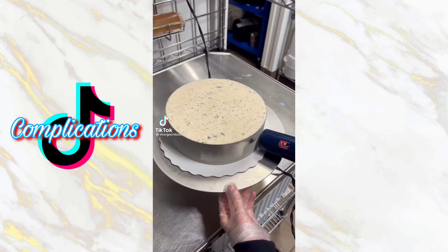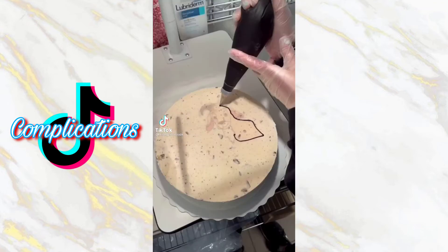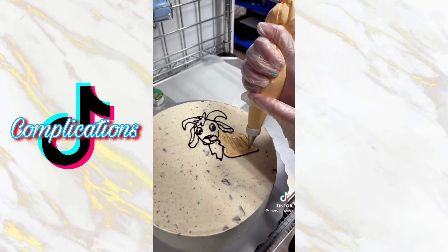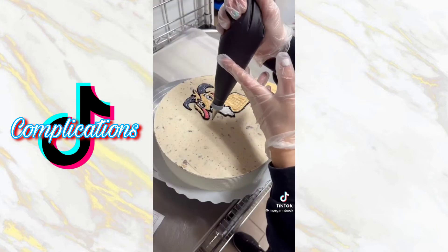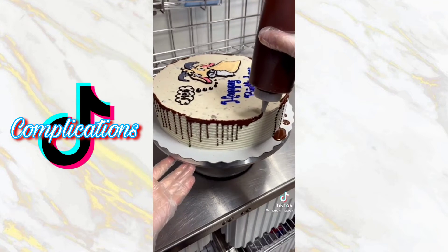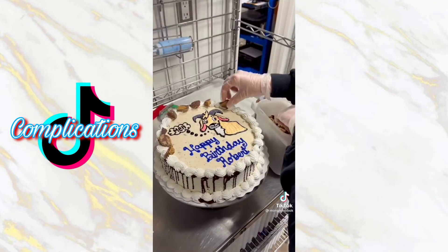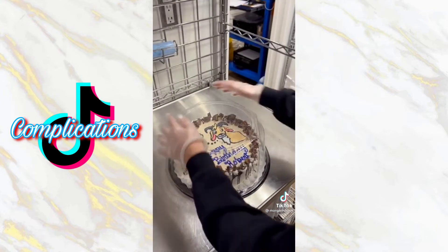Ever since I decorated this cake a couple days ago I've been very curious as to why they wanted a goat drawn on top — no judgment at all, I'm simply curious. If someone ordered a cake with Olaf on top I'd think they liked Frozen, or if they ordered a medical cake I'd think they liked Grey's Anatomy or were a doctor — but a goat is a whole new story. They didn't even ask for it to be filmed for TikTok, so I'll forever wonder why Robert wanted a goat on his cake.